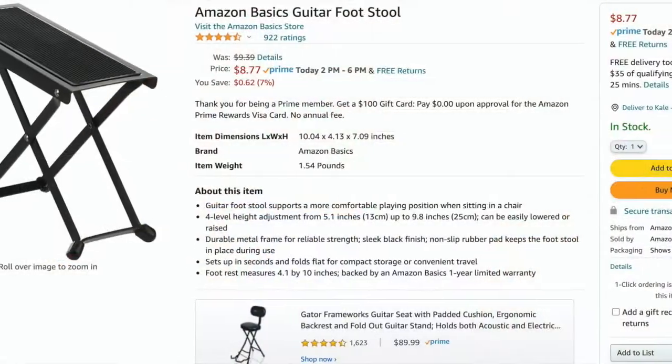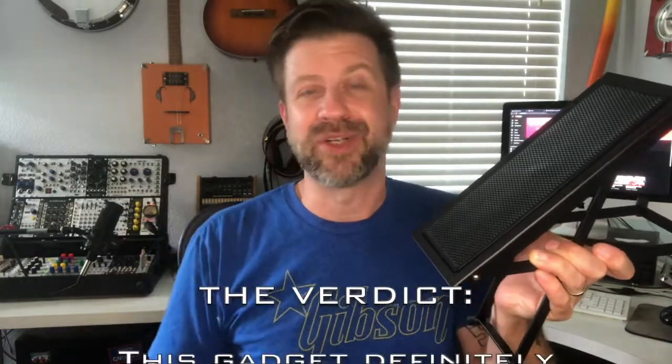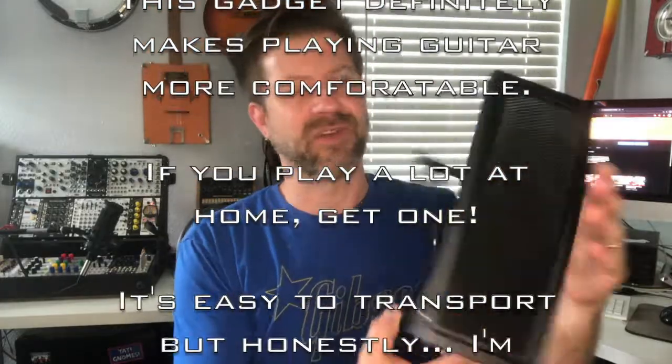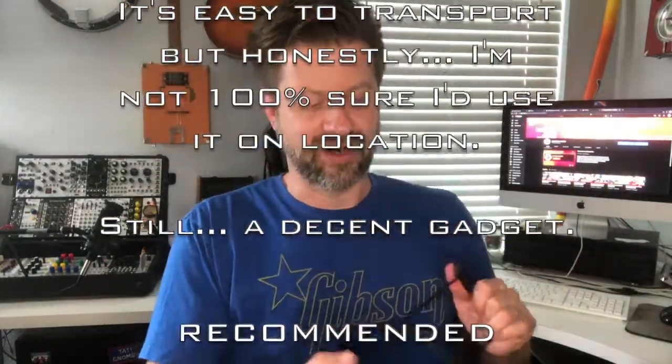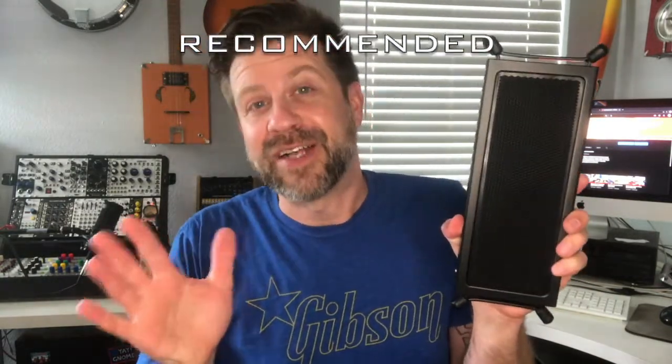There you have it — that was one of the guitar footstools from Amazon Basics. There are several different companies that make these, but this particular one is currently selling for less than nine dollars on Amazon, so it's pretty cheap. Some of you might say you could stack up a couple of books and do the same thing — yes, you could — but for the price and how easy it is to transport, it can go flat and fit inside your guitar case. Kind of a no-brainer if you find yourself uncomfortable when you're playing.